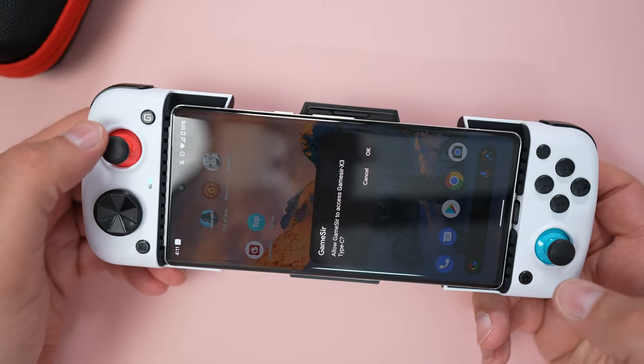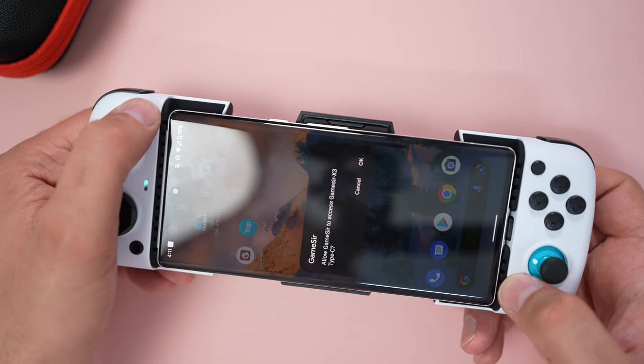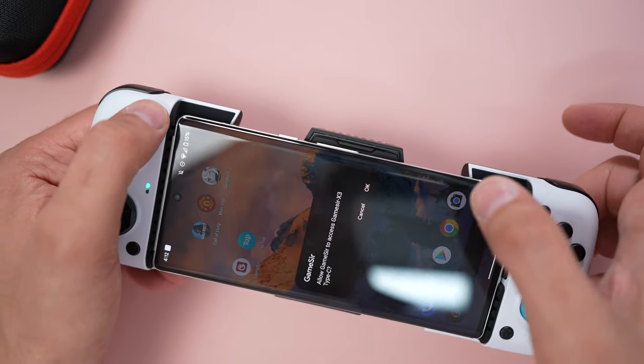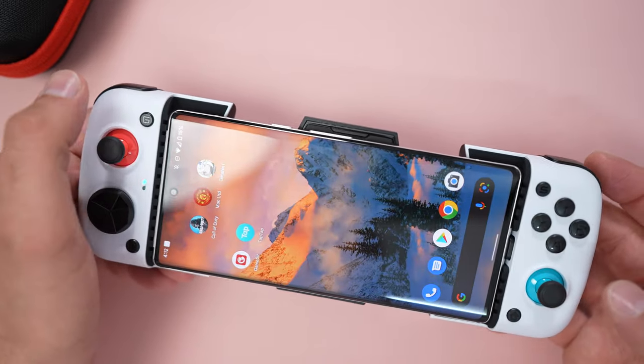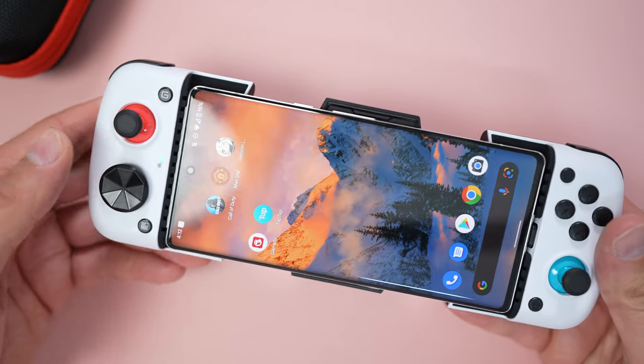Also, I forgot to mention you need to press the G button and the home button together in order to use this configuration mode, where the GameSir accesses the Type-C. Then you can jump in and properly play the game.